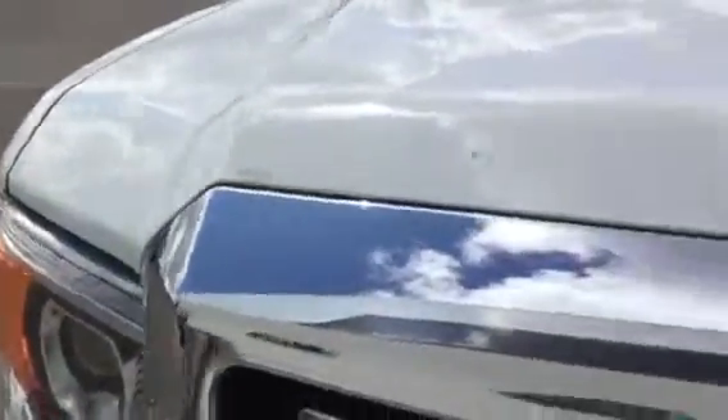Here's a hood shot for you. Everything is in good condition there. I don't see any... just maybe a small rock chip here. White's very forgiving, plus easy to touch up.